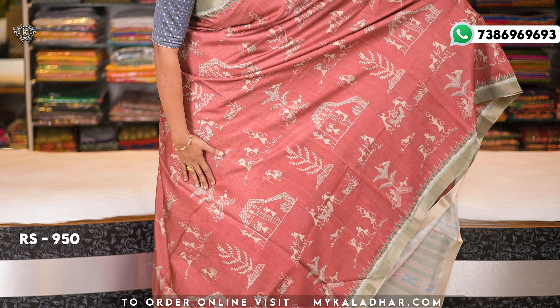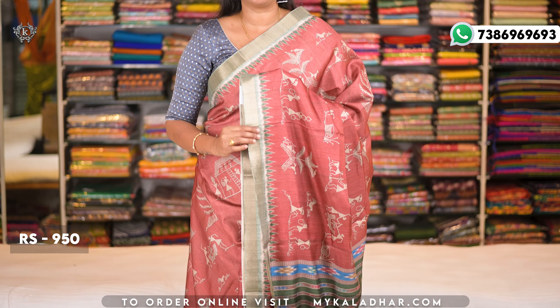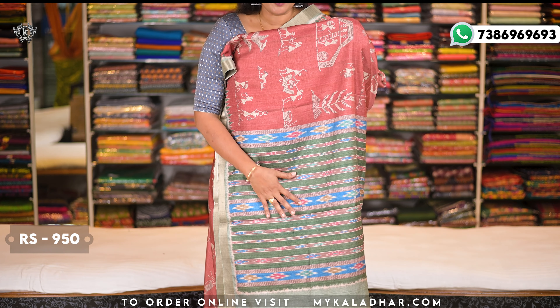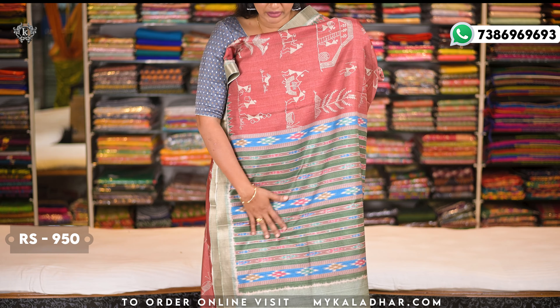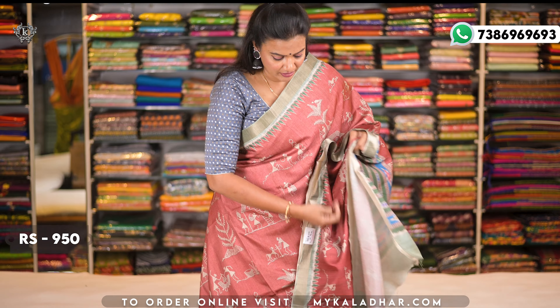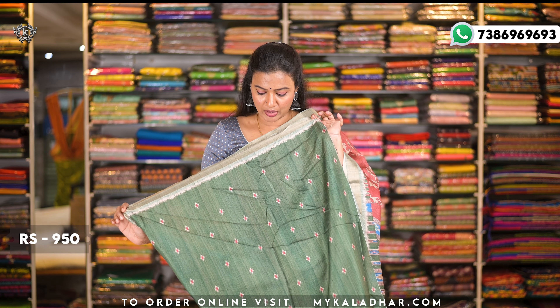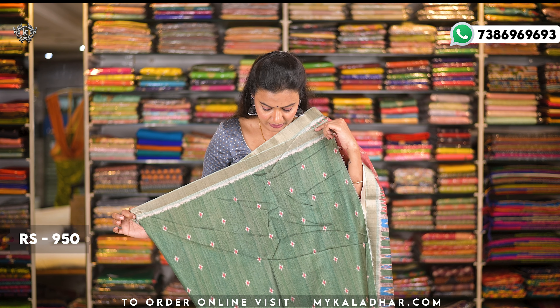This one features a temple border and a kuttive border — same print used throughout. The design is very different and the contrast is green color. It is paired with a contrast blouse with border and print in green color — so beautiful. The cost is 950 rupees with a superb color combination.